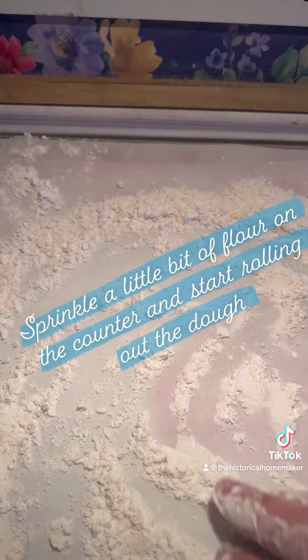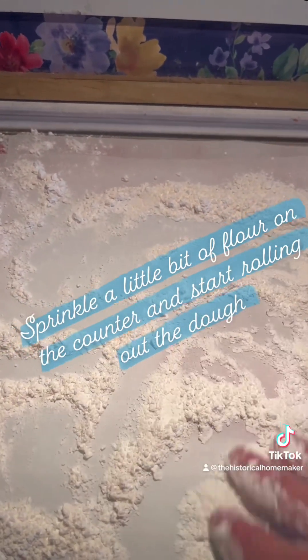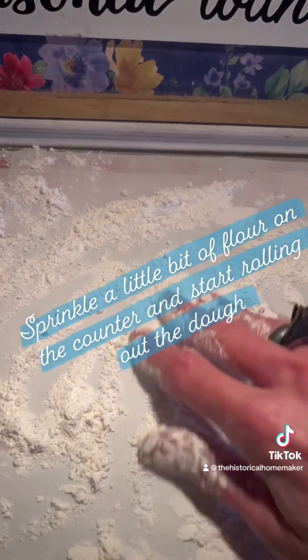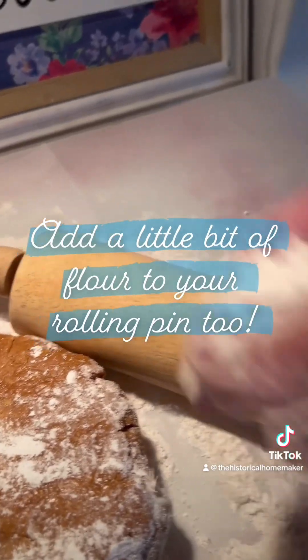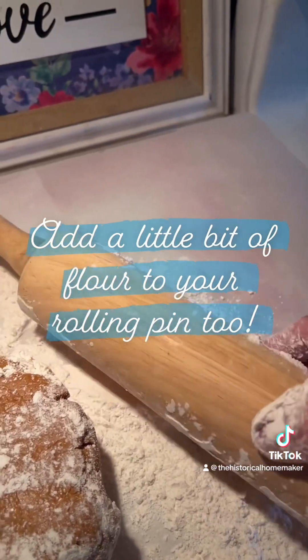Sprinkle some flour on top of some parchment paper on your counter, and we're going to roll out the cookie dough now. The flour helps the cookies to not stick. It's also helpful to put some flour on top of your rolling pin too.